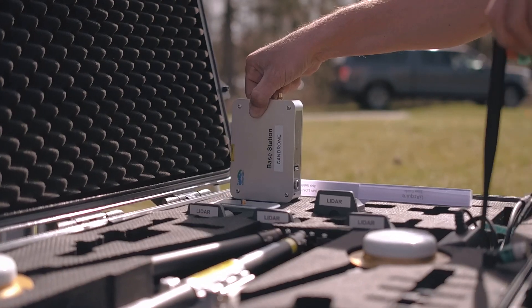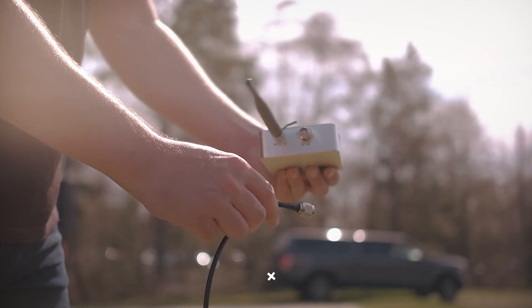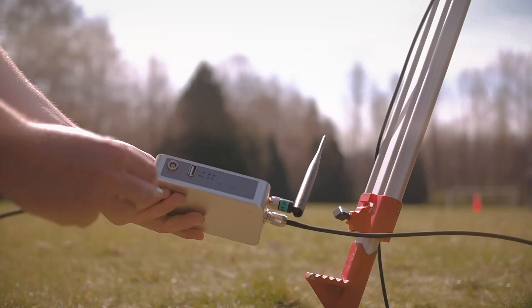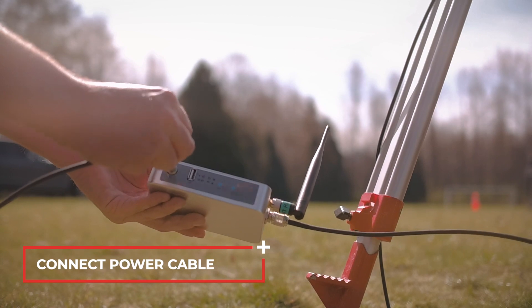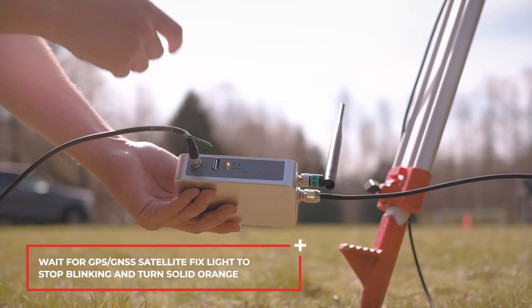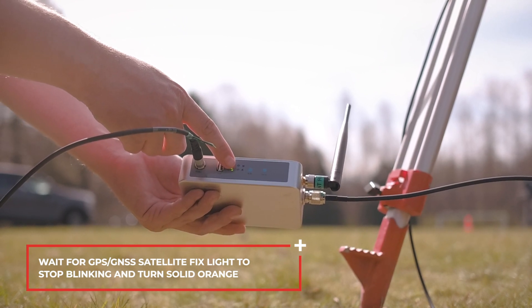Attach the base station data transmission antenna. Connect the GPS and GNSS antenna cable to the base station. Connect the power cable. Wait for the GPS and GNSS satellite fix indicator light to stop blinking and turn solid orange.